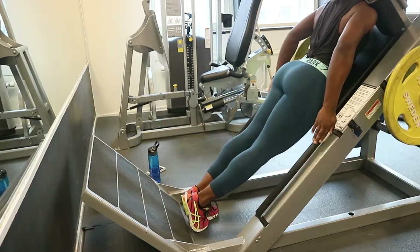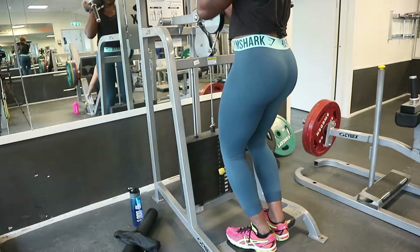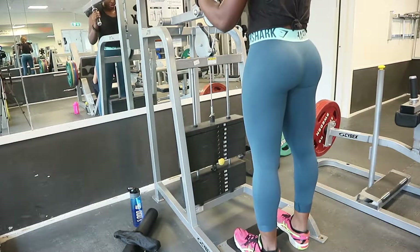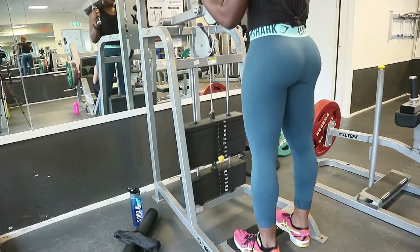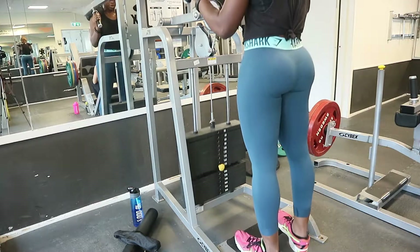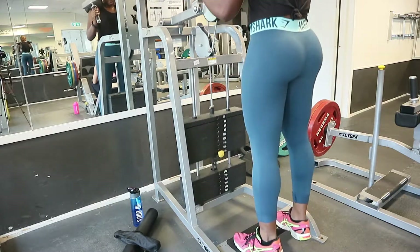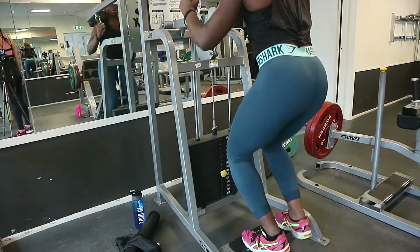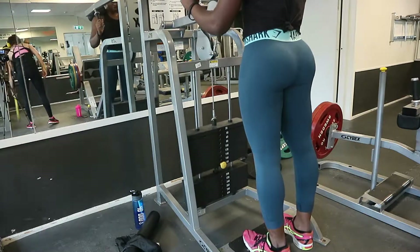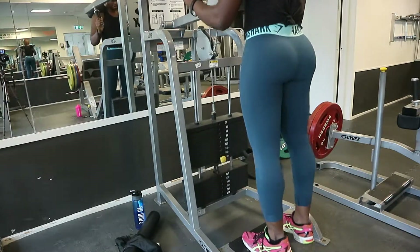Now on to calves — no one wants chicken legs! In order to have a well-proportioned leg you need to work your calves, hamstrings, quads, and thighs. I'm starting off with calf raises. I started at 180 kg, then increased to 200 and then 220, which is my max. When working calves, do it slowly and keep your foot halfway off the edge.